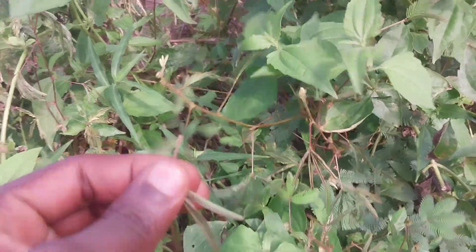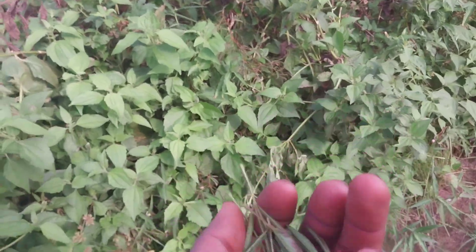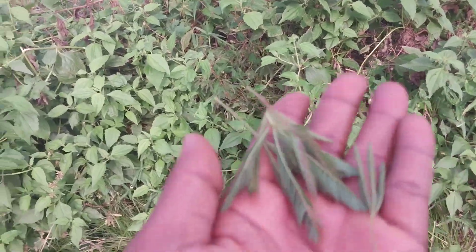Now all you need to do is you take about 21 pieces of the leaves — I mean the branches, like this — 21 pieces. There are ants all over here, so I can't really concentrate. But you take about 21 pieces of this.